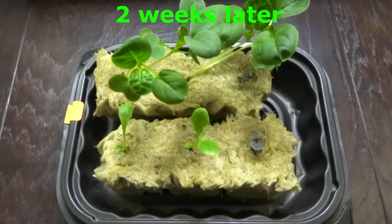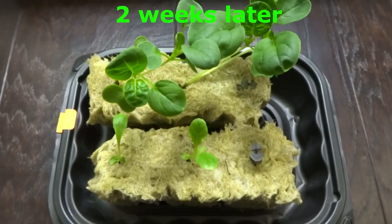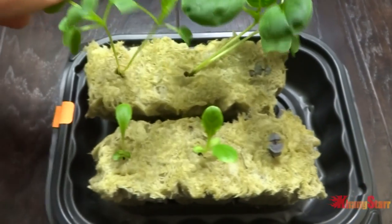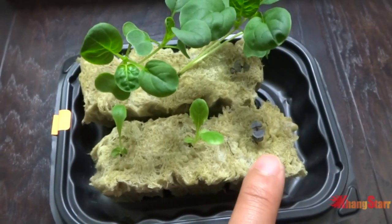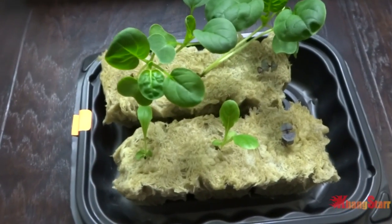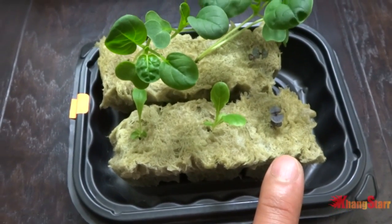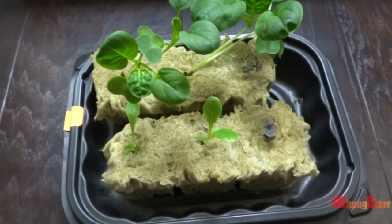Alright guys, today is November 9th and it has been a while since I started these seeds. I have been a little bit busy so I let these guys grow a little bit more than I would like. They're also very stretchy because the light I'm using is not very good. The basil is not ready but I will go ahead and transplant the rest into my hydroponic system and leave it outside. Once the basil is ready I may transfer those outside if they make it in time because it's getting pretty cold right now.